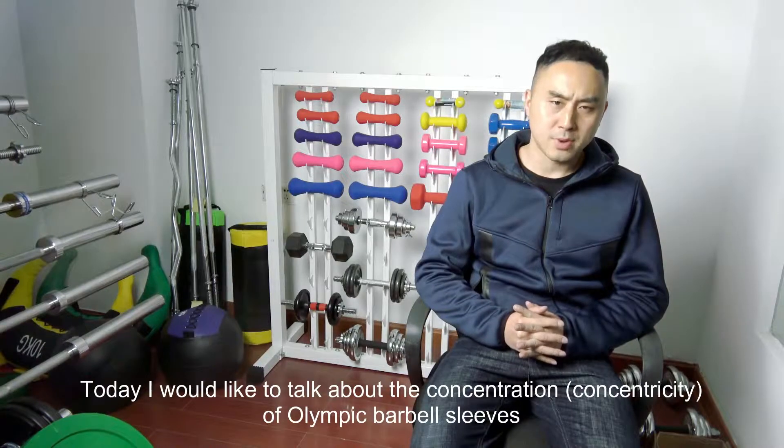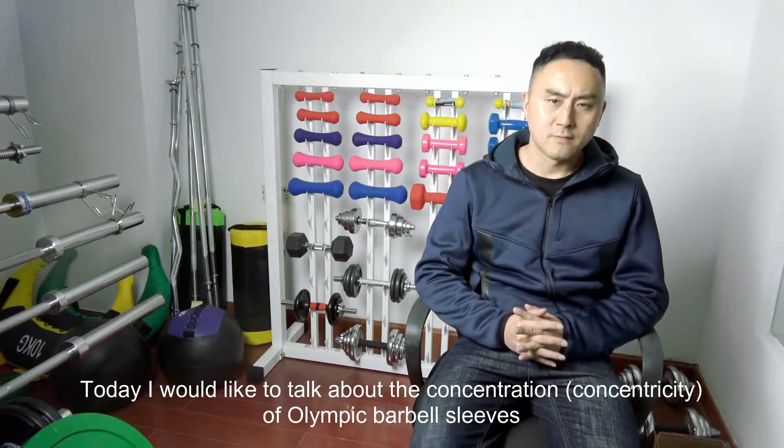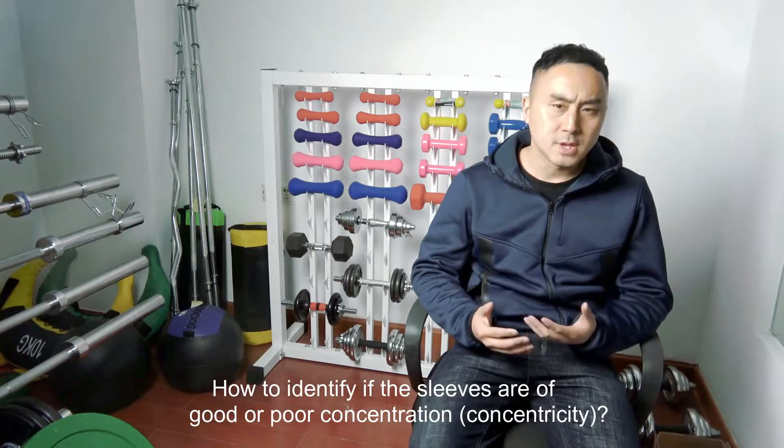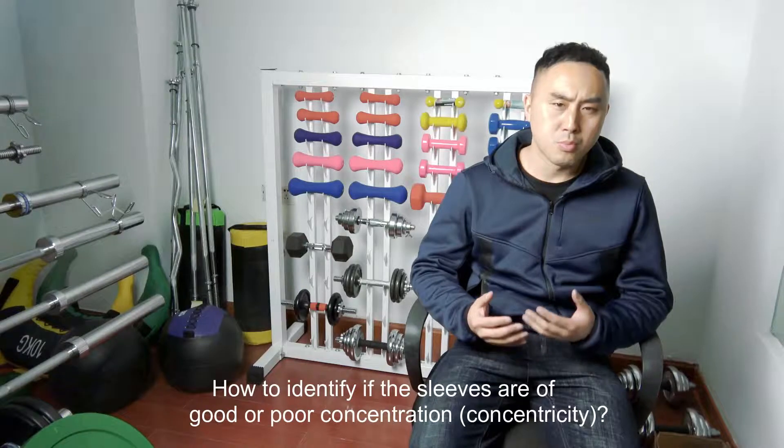Hi, Bob here, CEO of Manta Fitness. Today I would like to talk about the concentricity of Olympic barbell sleeves — how to identify if the sleeves are of good or poor concentricity.